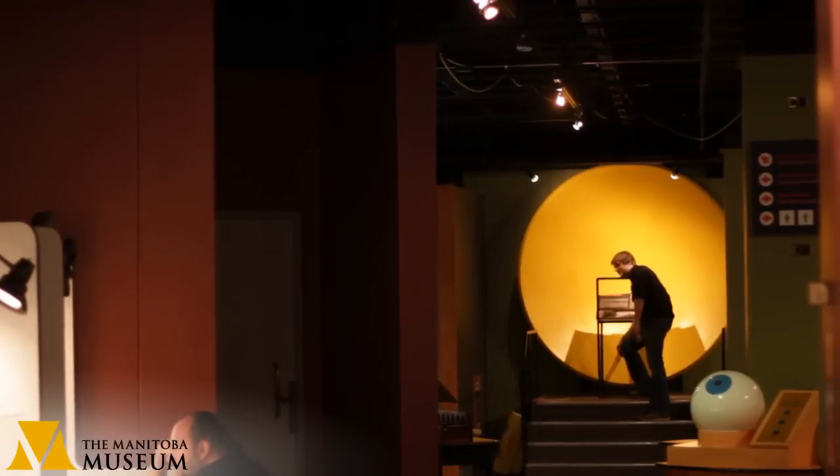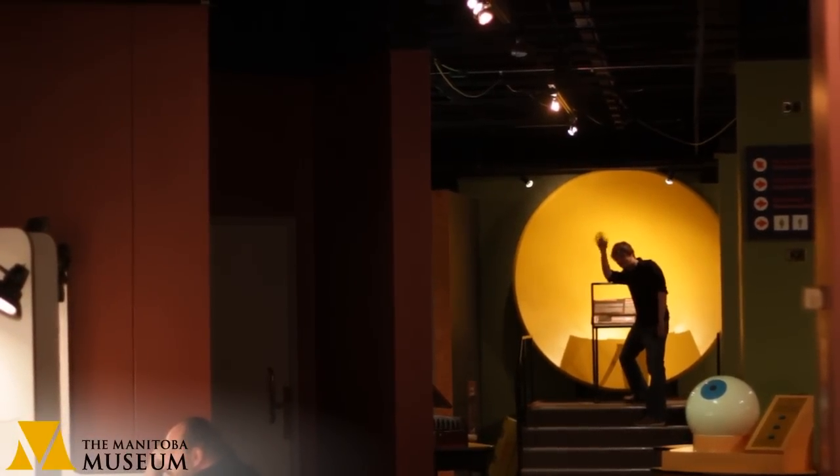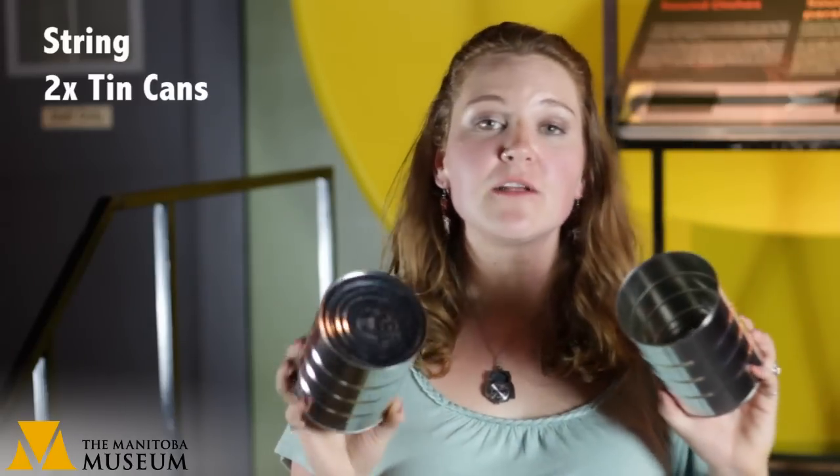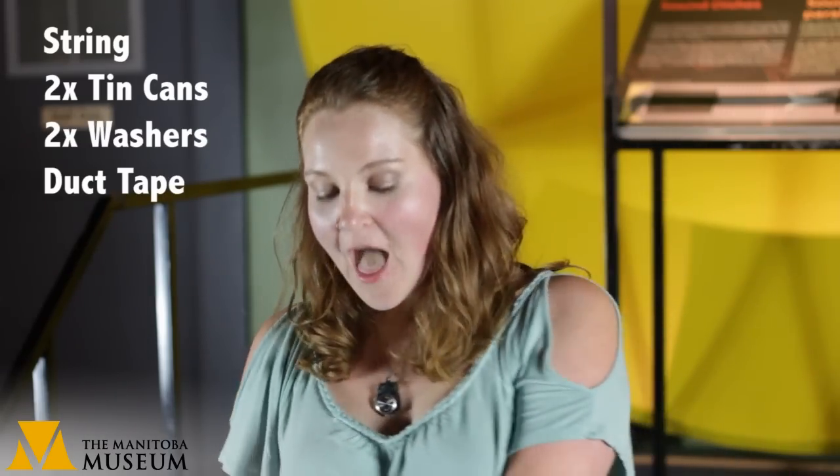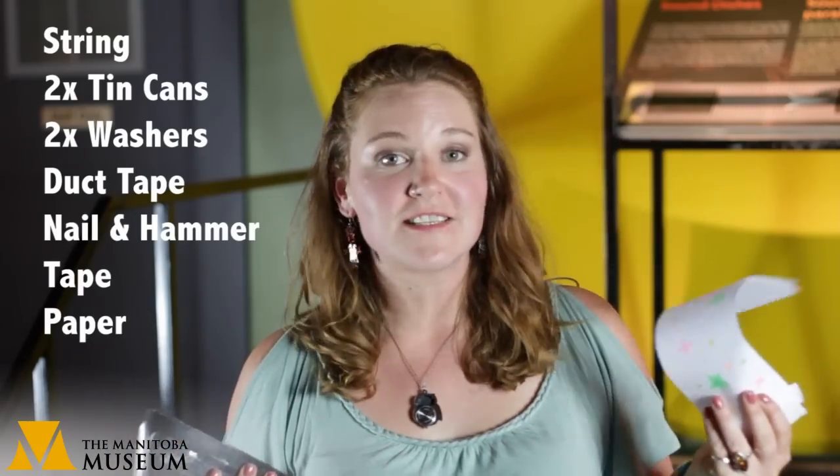To make your own telephone, what you will need is: string, two tin cans clean from the recycling bin — any size will work — two washers, duct tape, a nail and a hammer, and an adult to help you use them safely. You'll also need tape and colored paper if you would like to decorate them.